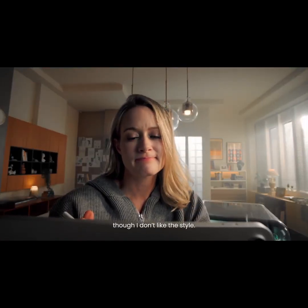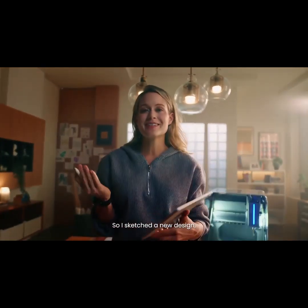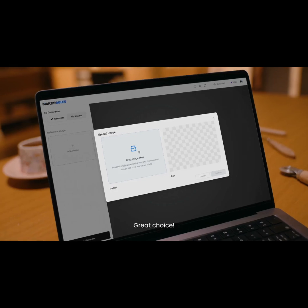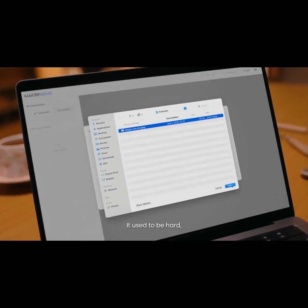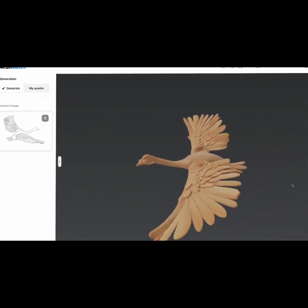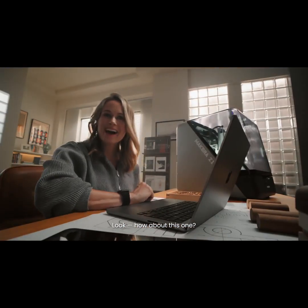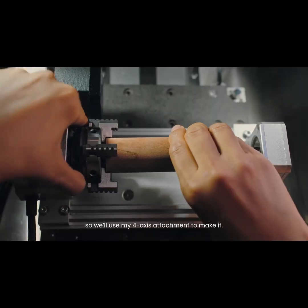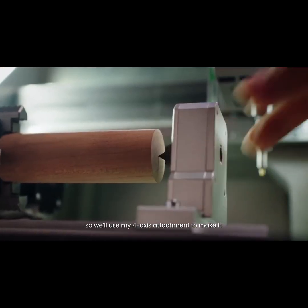I don't like the style, so I sketched a new design — but I'm not good at 3D modeling. Any suggestions? It used to be hard, but now AI can turn your sketches into 3D models instantly. How about this one? Amazing!